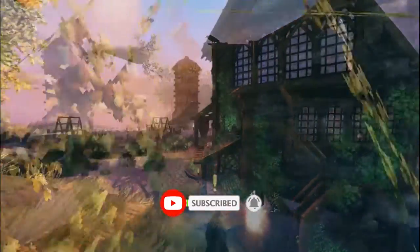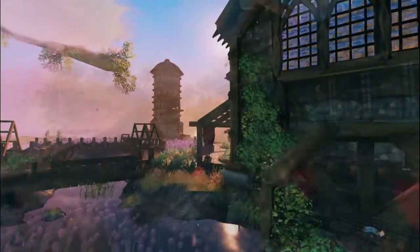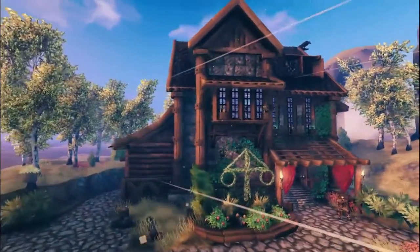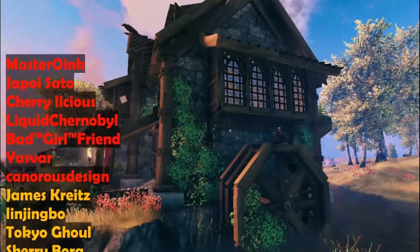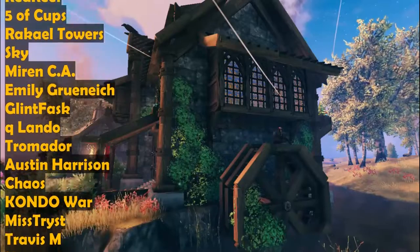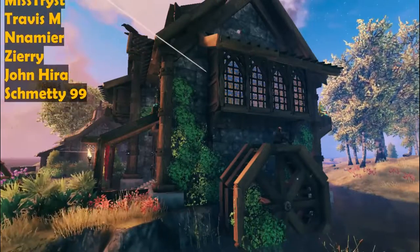Hey guys, welcome back to another video. Our next build to add to our farmland is this lovely medieval watermill farmhouse. Let's jump right in. Before we begin, I want to first thank all these wonderful people from Patreon and YouTube membership for keeping the channel going - thank you so much for your support.